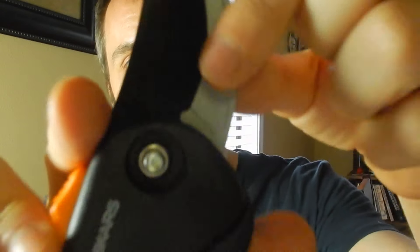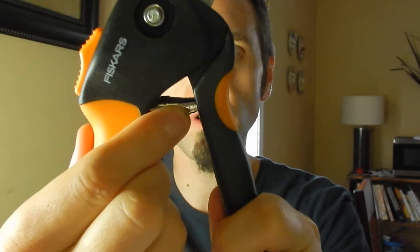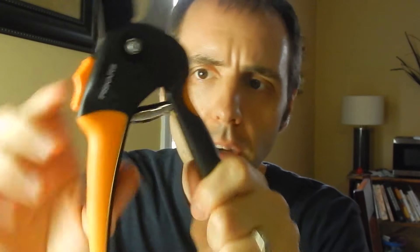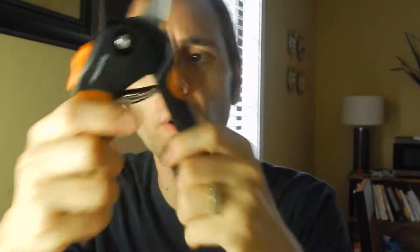I'm assuming these would work the same way, because you just take out that nut right there and then replace the blade right here. It does have a locking mechanism on it, so you can click that to open it up. Seems fairly easy to use. The spring's not too harsh on it — I'm curious to see how this spring holds up. I can turn it, but I'm not sure how well it's in there. That'll be an interesting tidbit.